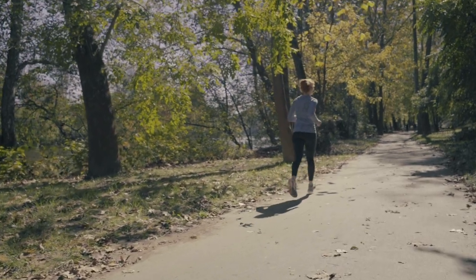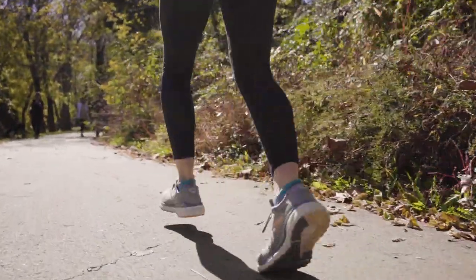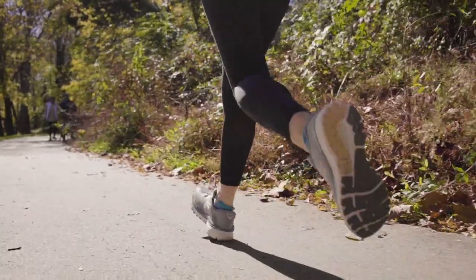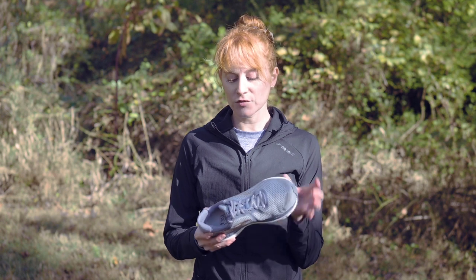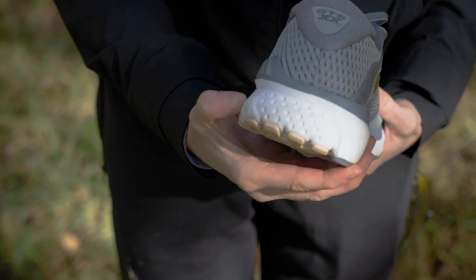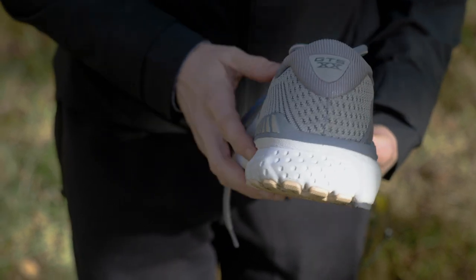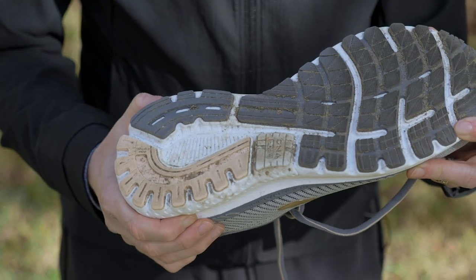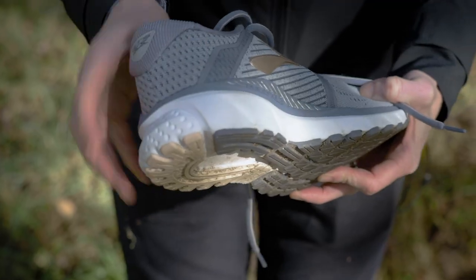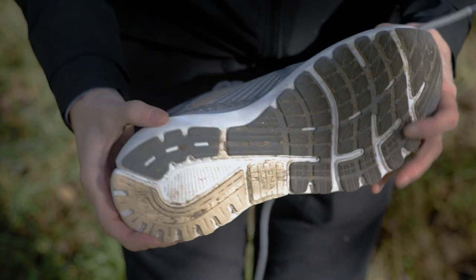Let's talk about the midsole cushion. Brooks uses their tried-and-true Bio-Mogo DNA foam, and they also have the DNA Loft foam, so it's a combination of two foams to give you a really nice, stable, and responsive ride. The DNA Loft is just here in the heel — as you land, you've got that little bit of a softer landing right under that crash pad, and it wraps around the heel here. Then we have the Bio-Mogo DNA foam everywhere else in the midsole of the shoe.